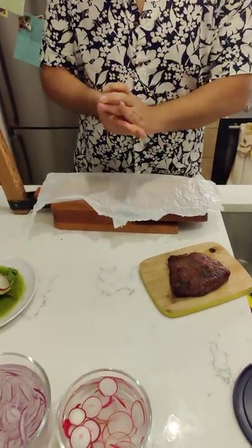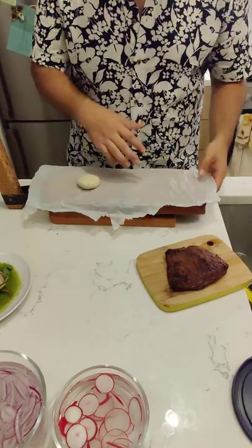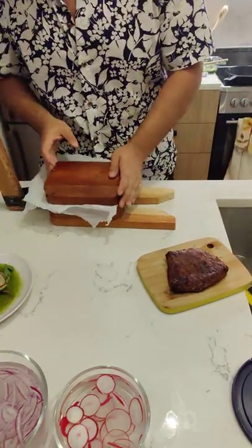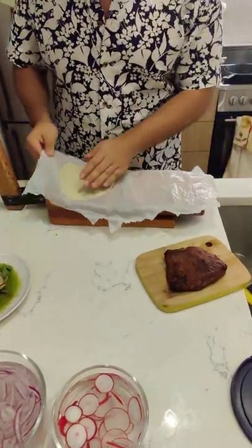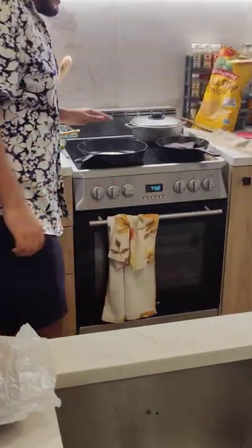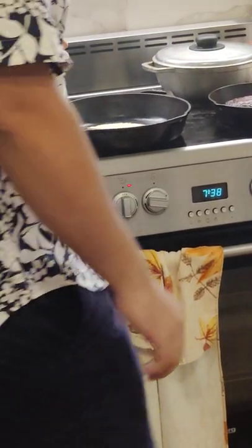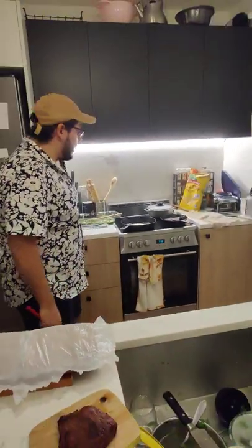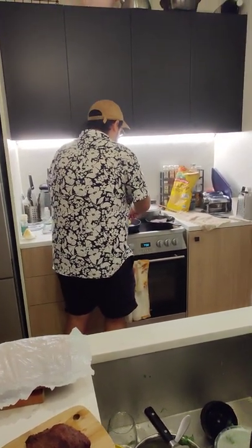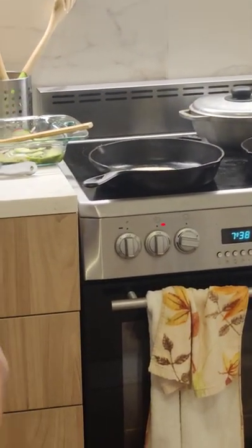Now that we have the agua chile finished, we want to make some tortillas — or you can buy your own, whatever you prefer. If you have a tortilla press, go for it. Put it on a very hot comal and spend about 10 seconds on one side, then flip it. It's going to be fast.